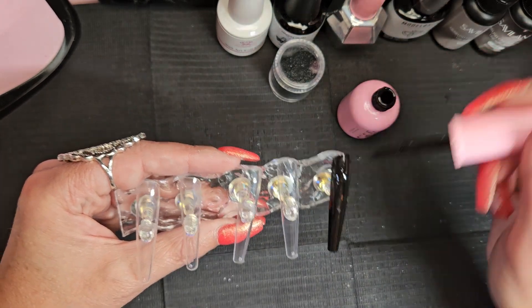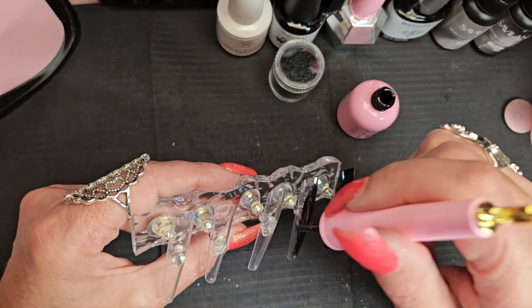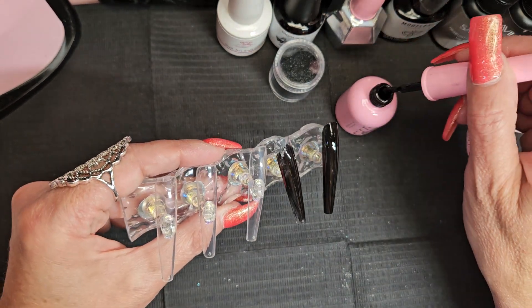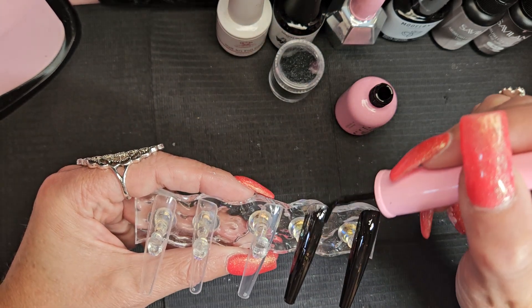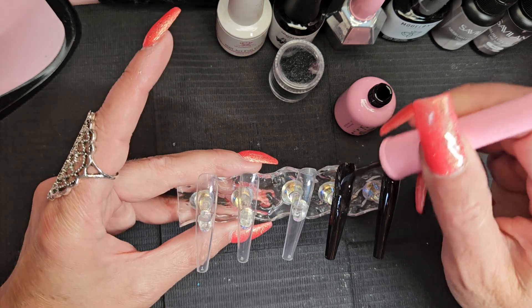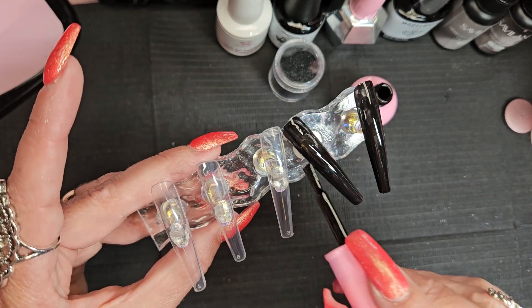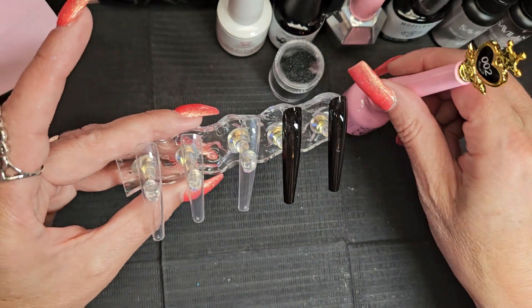These tips were purchased off Amazon — they're not prepped or anything; these are just for art purposes, just for design. They'll go in a little box of tips that I have. It's always fun to pull out when you have a client that can't decide on a design or even a color. Just pull out that box of tips and they can go through to find inspiration.